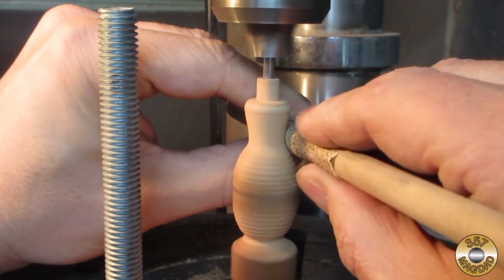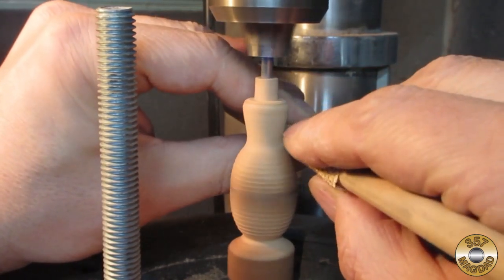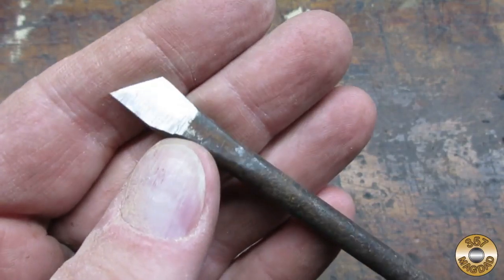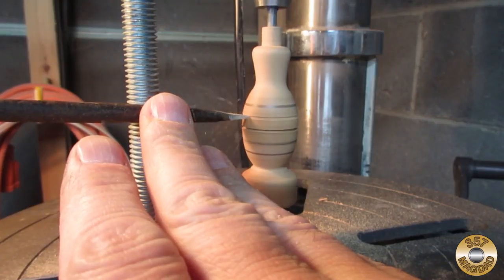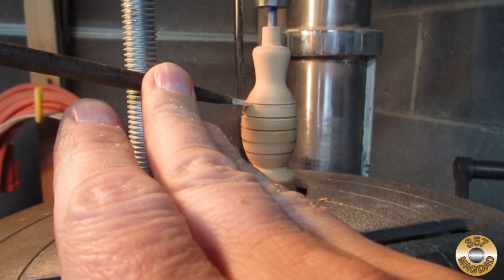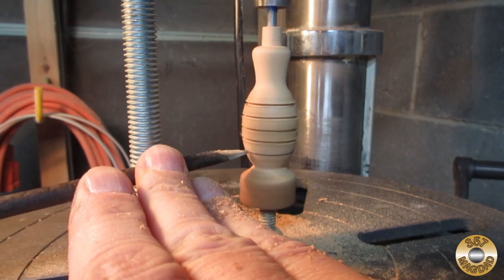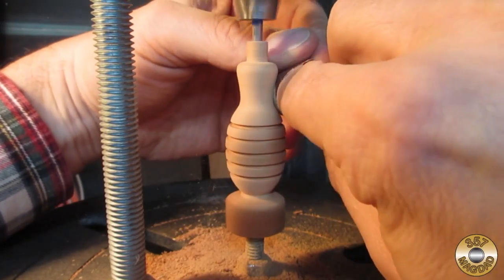I used some coarse sandpaper on a dowel stick to smooth the curves. I ended up making another tool for the next step. I used this tool to add the grooves in the handle. While it was still in the drill press, I sanded the handle smooth.